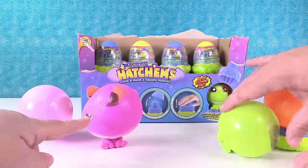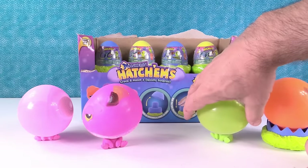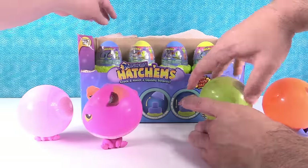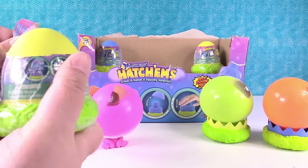My guy here is not doing so well — one eye is blown up way more than the other. He looks silly. Well, that's how T-Rexes are. So now I'll do a yellow one. We have four out of the six already — we are doing good.